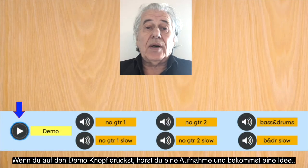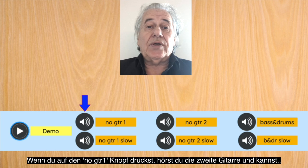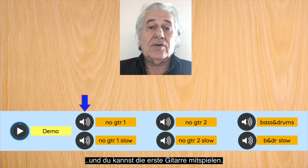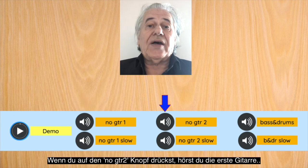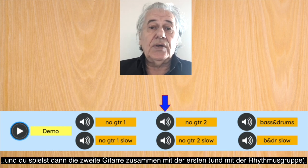By clicking on the demo button, you can simply listen to a recording of the duet to get an idea of how it should sound. If you click on 'no guitar 1,' you will hear guitar 2 and you can play guitar 1 along. The reverse happens if you click on 'no guitar 2' — now you can play guitar 2 while you hear guitar 1 play along.